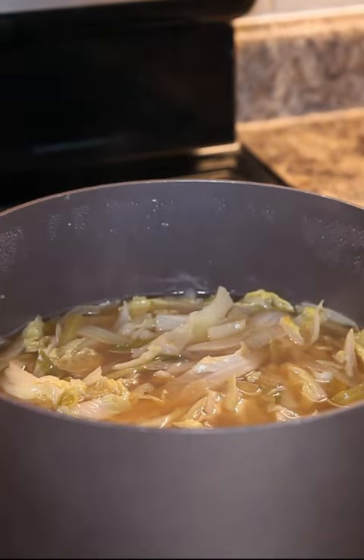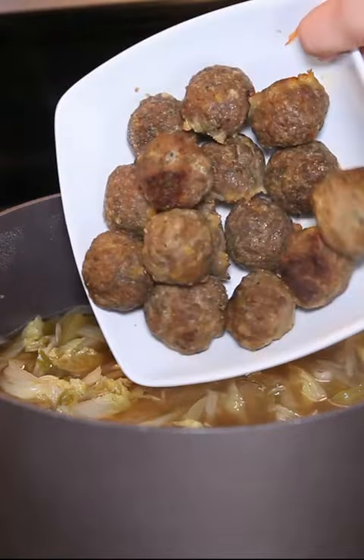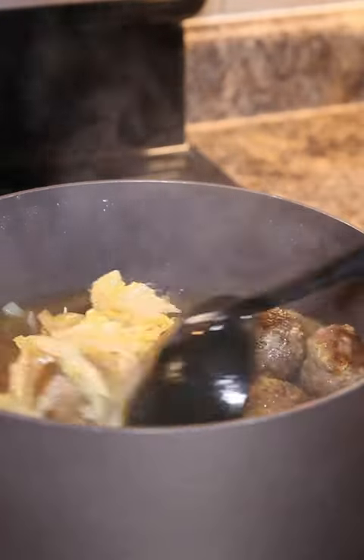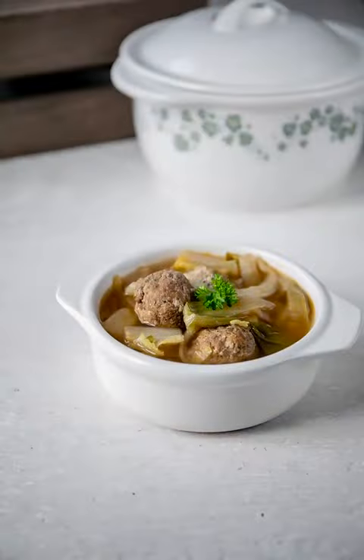Get those meatballs out of the oven because once your cabbage is cooked down, you can throw those meatballs right in. Make sure you taste and see if it needs any more seasoning, but that is all.